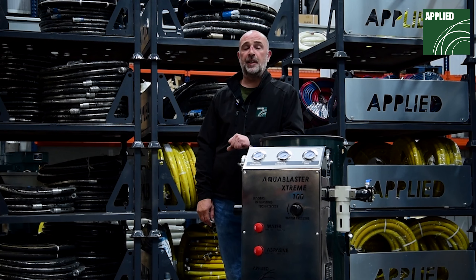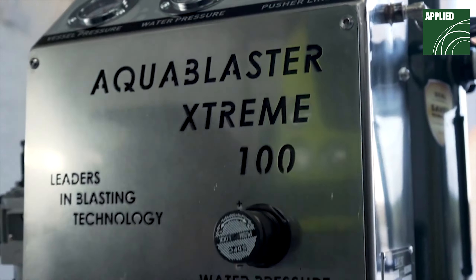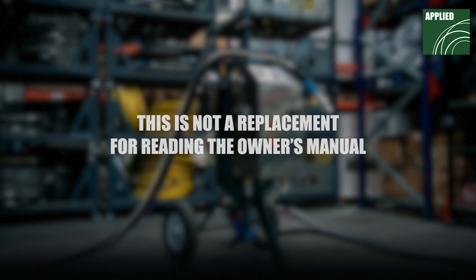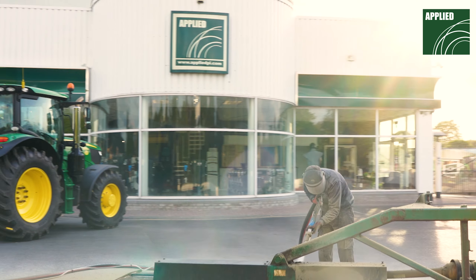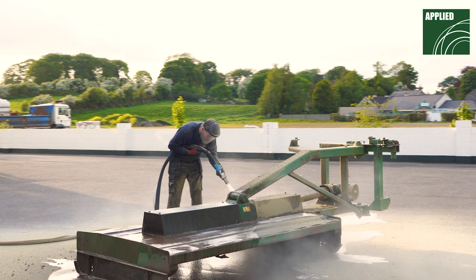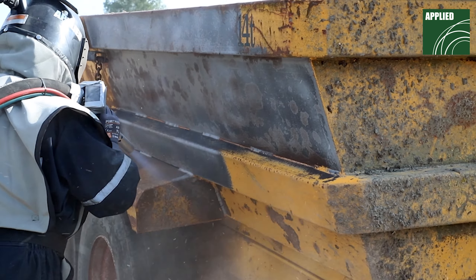Welcome to Applied. In this video I will be demonstrating how to set up the Applied AquaBlaster Extreme Blasting Machine. Please note this video is not a replacement for reading the owner's manual. The manual should be read in full by anyone operating the blasting machine. We're confident the Applied AquaBlaster Extreme Blasting Machine will be perfectly suited to your blasting requirements due to its versatility and user-friendliness.